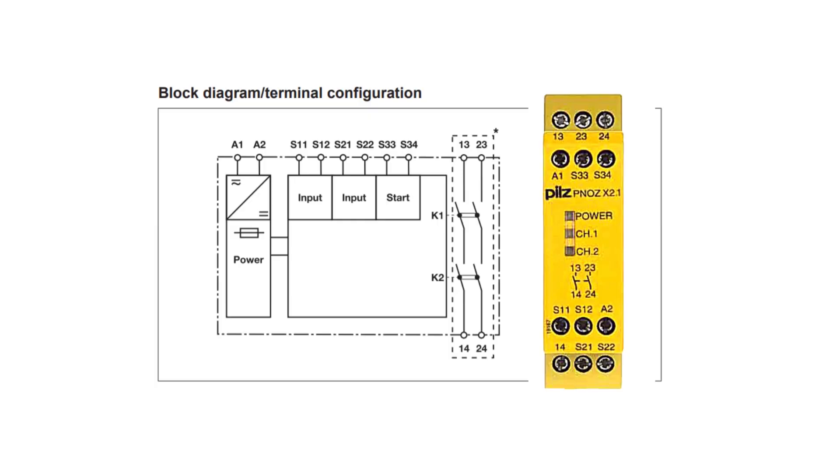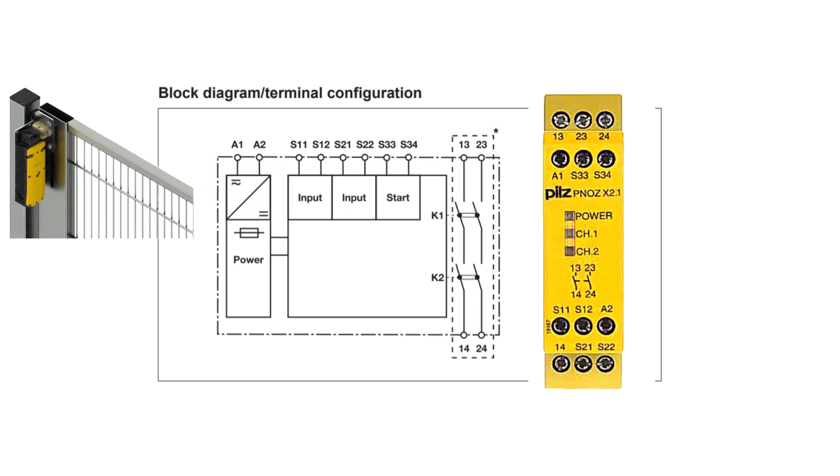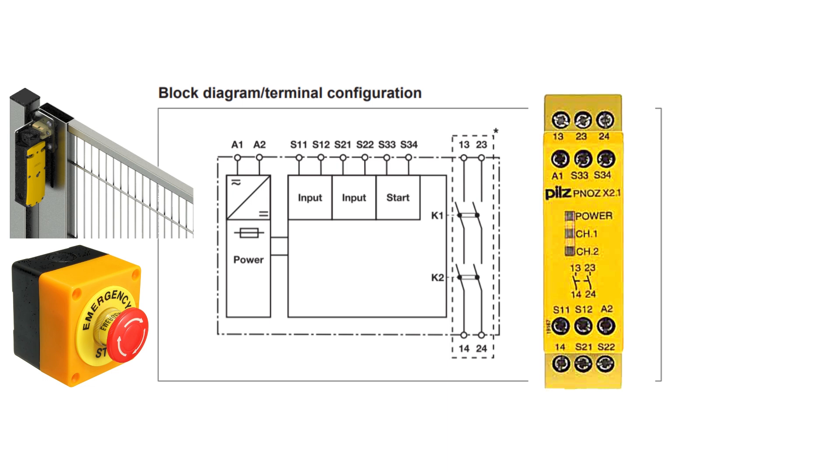Let's start to understand more about safety relay wiring. This is the electrical diagram of a safety relay. As you can see, this is a two-channel relay, which means that it can monitor two safety circuits. Terminal S11 and S12 is an input for channel 1 — it can be a door safety switch of a machine or a laser safety curtain. Terminal S21 and S22 is an input for channel 2, which can be an emergency stop or any other safety device.